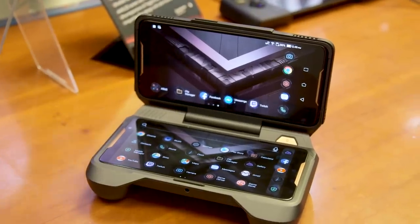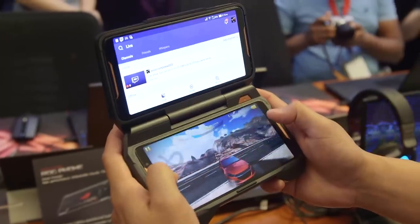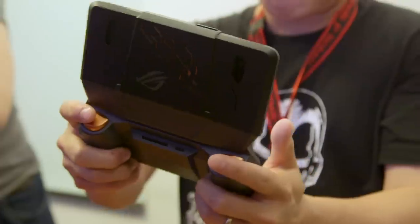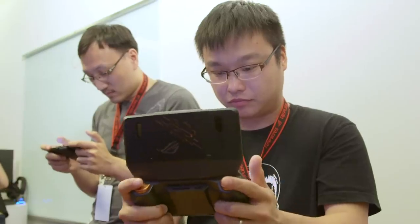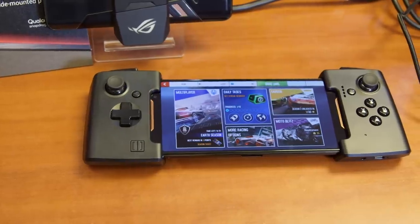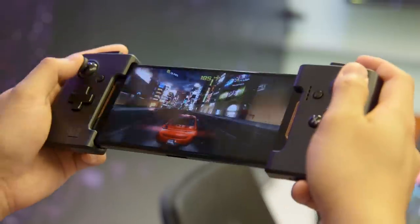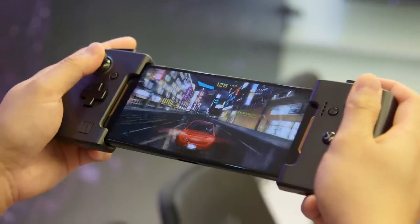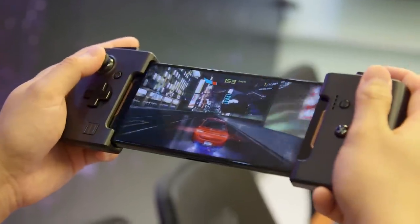You also get an optional dual screen dock that lets you use the phone to play a game and do streaming at the same time — a bit like a Nintendo DS in a way. Asus has also partnered with Gamevice to make an extendable gamepad so that you don't have to tap the screen while playing, giving you more of the game view and more accurate gameplay control.